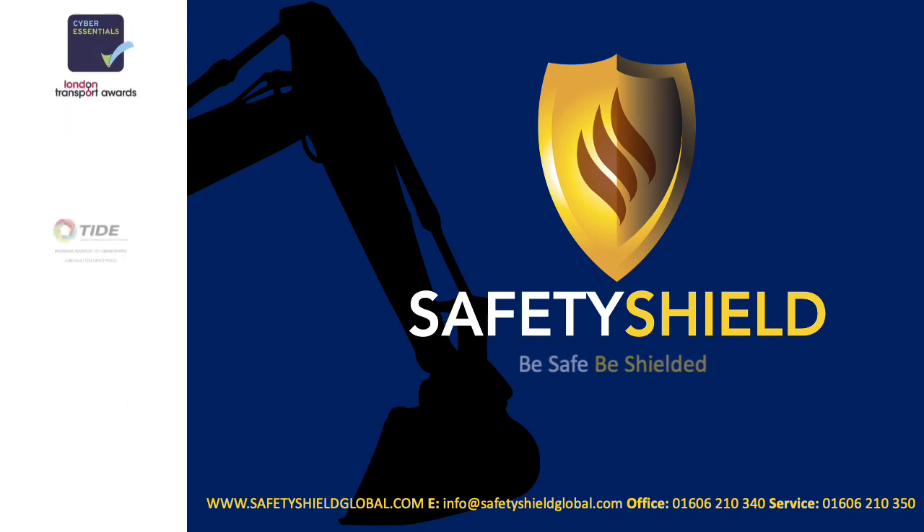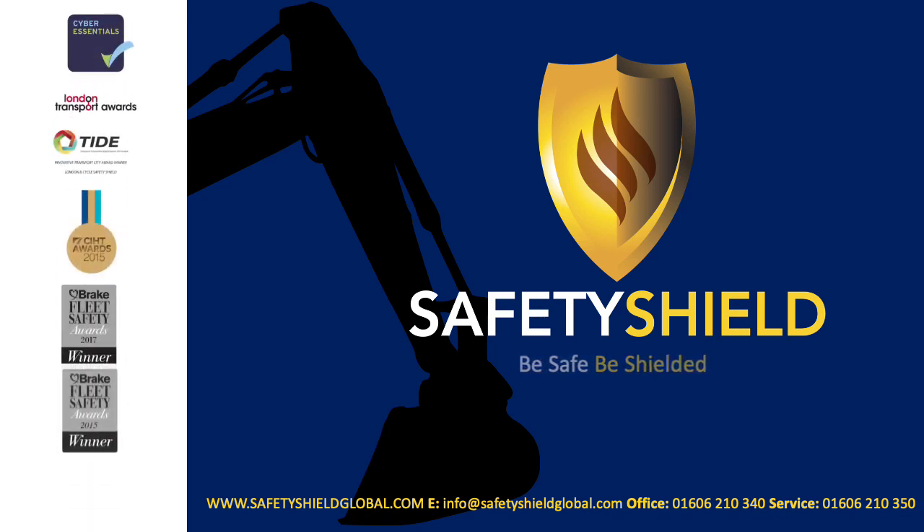Thank you for watching Safety Shield for Plant Explained. Be safe, be shielded.